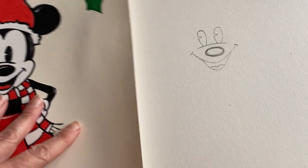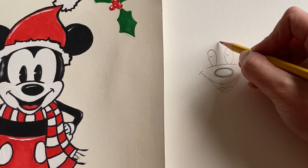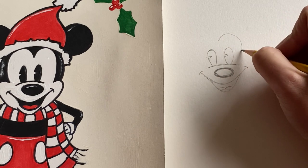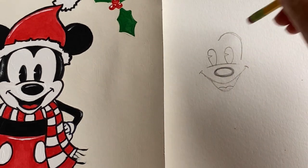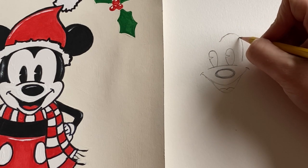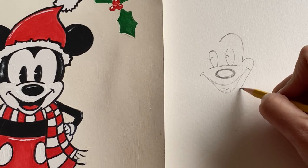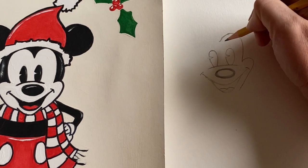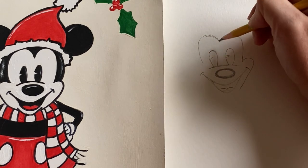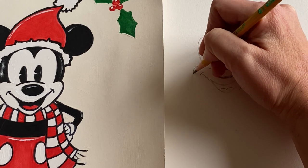Now we're going to frame his little face. Come up near the eyes and create a nice big arch, shaping it around. Do a lot of erasing as needed — it's good to use soft little small motions with your hands. Shape one side and then bring it over to the other side. Notice I did not go all the way down. Go to the other side, shape those eyes, stopping at roughly the same spot, and shape his little mouth, coming down and framing his face.